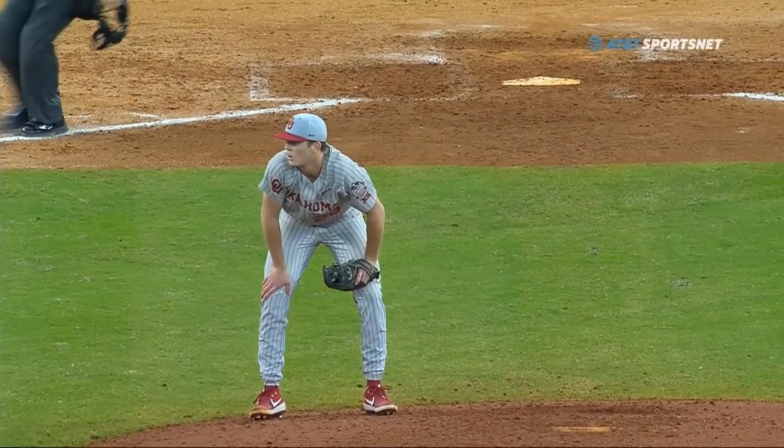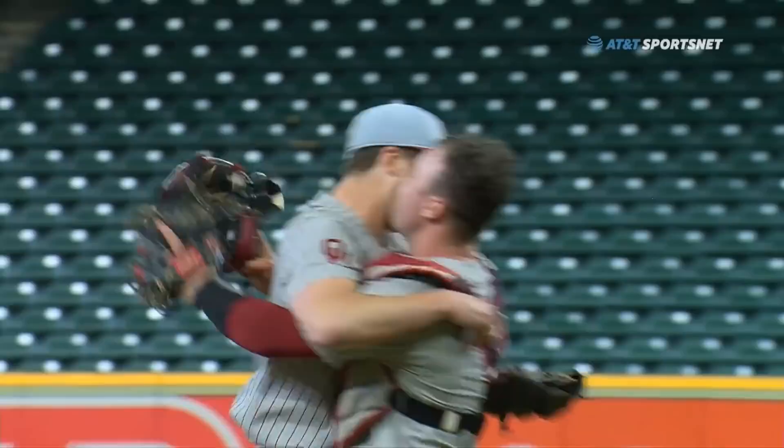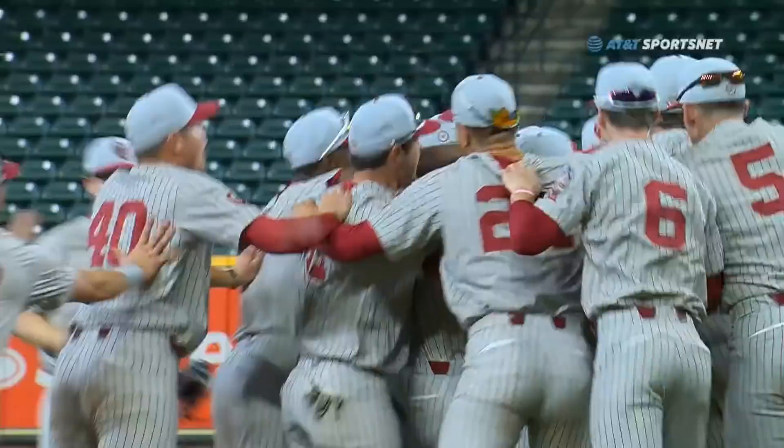You're not going to find a better baseball game played this year, start to finish, anywhere. Wow, that was tremendous — great defense, great pitching, all of these players on both of these teams. You see them lining up, exchanging high fives and fist bumps along the way, and there are the Oklahoma teammates mobbing Acker.